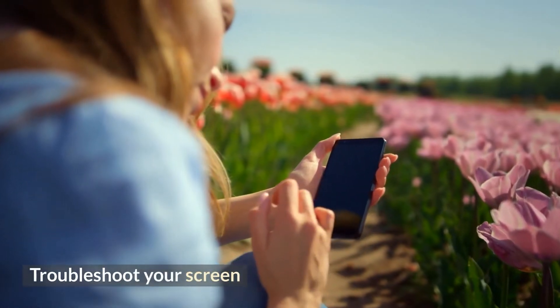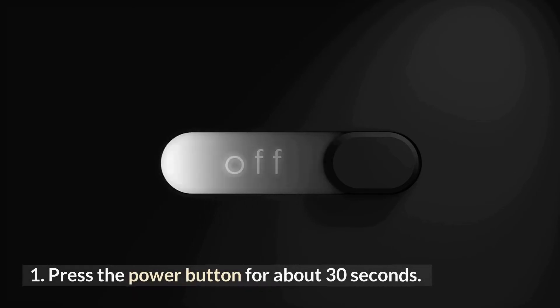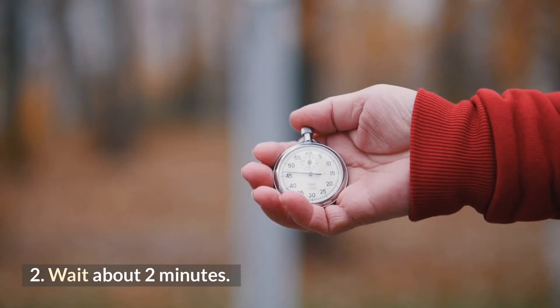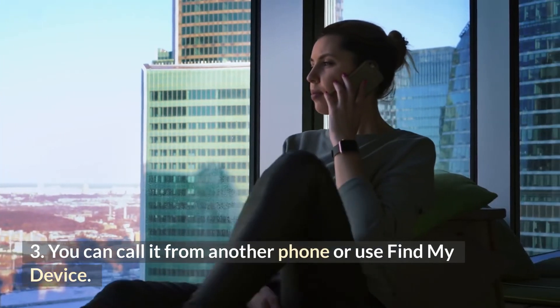Troubleshoot your screen. Important: if you don't see a battery icon or red light after you plug in your phone, the issue could be with your screen. 1. Press the power button for about 30 seconds. 2. Wait about 2 minutes. 3. Make your phone ring — you can call it from another phone or use Find My Device.